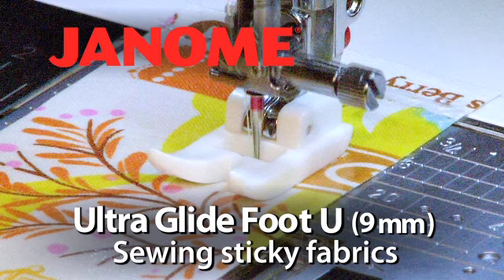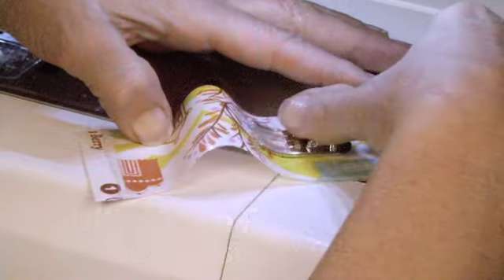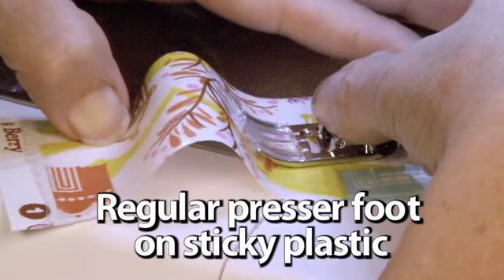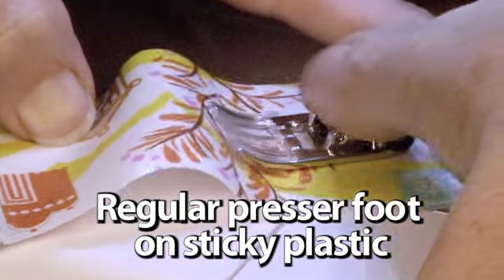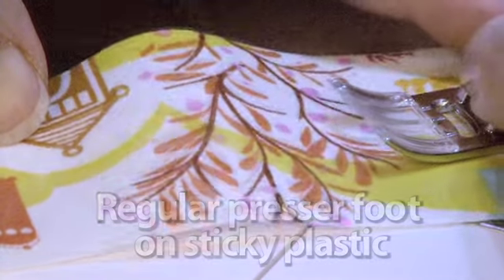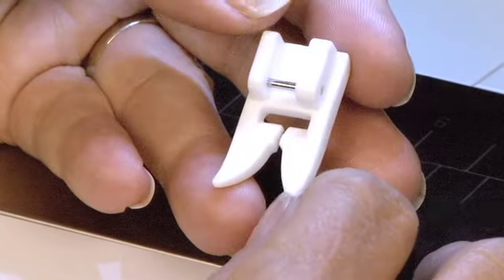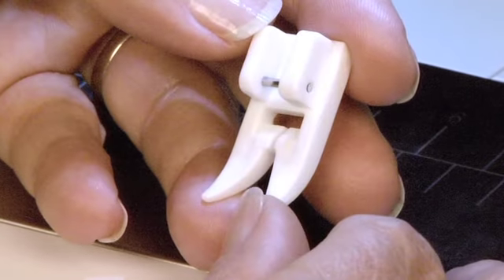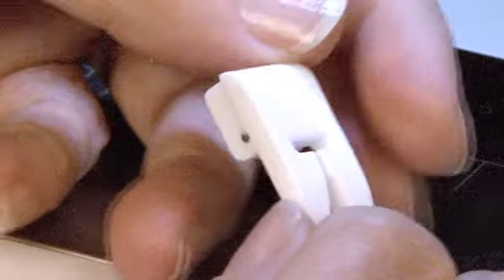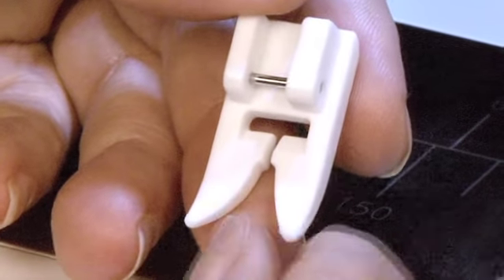UltraGlide Foot U 9mm — Sewing Sticky Fabrics. The UltraGlide Foot lets you sew fabrics on your Horizon Memorycraft 12000 that would stick to a regular presser foot. It's especially useful for top stitching. The UltraGlide Foot is made from a special non-stick material. It glides smoothly over faux leather, ultra suede, plastic, and laminates.